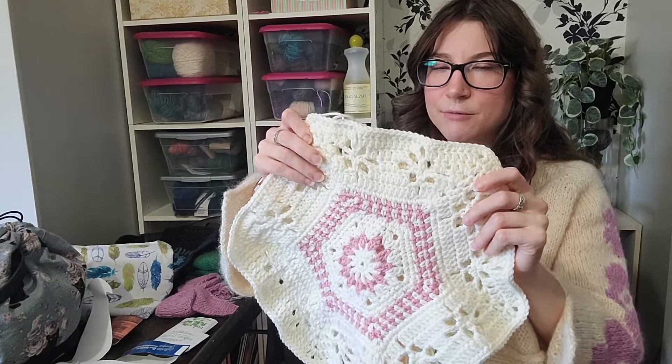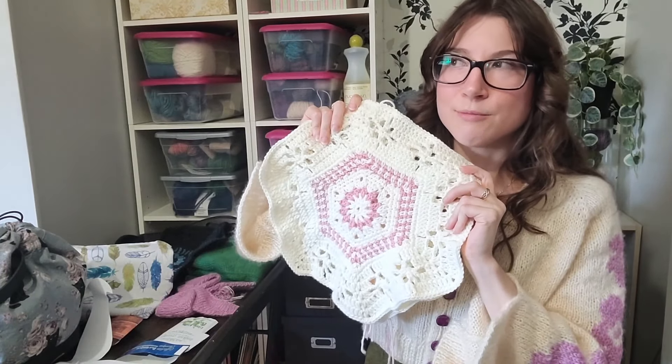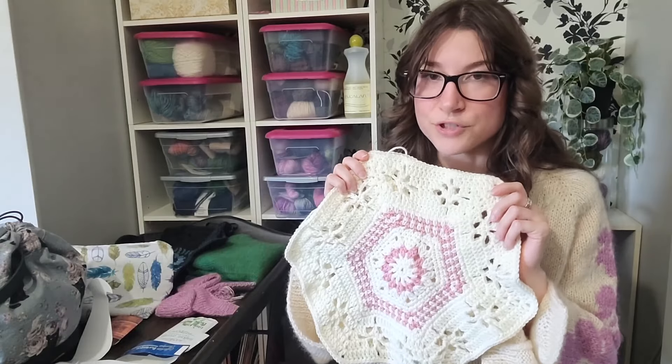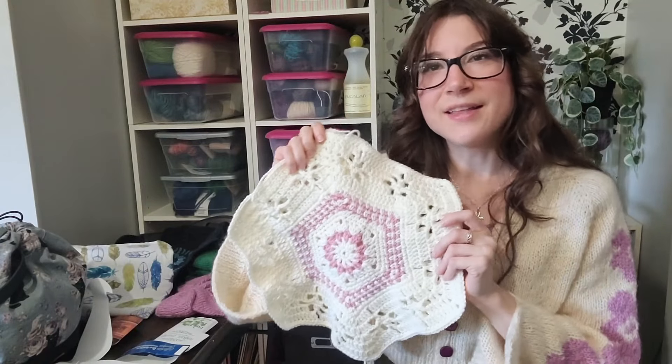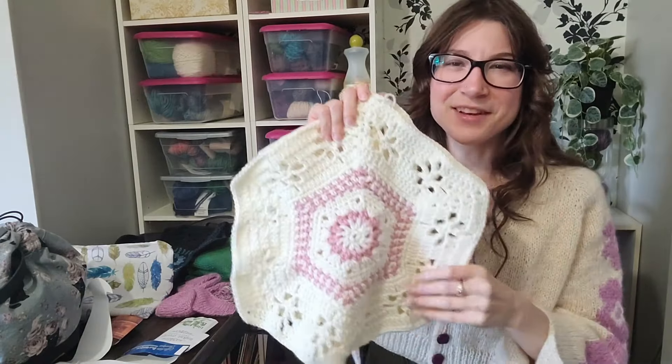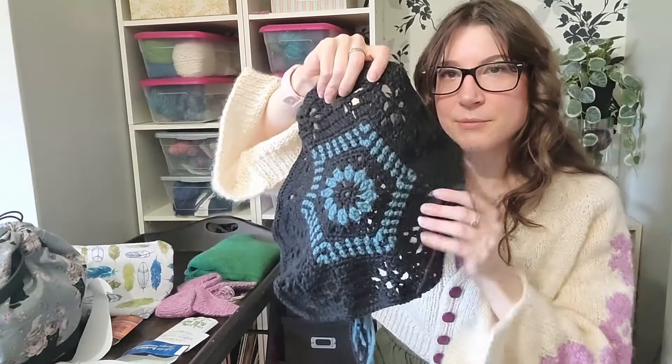The blanket can be made whatever size you want. I'm aiming for about ten full hexagons and four half-hexagons to make a lap blanket, but I'll lay them all out before joining to see the total size and decide if I should make them larger. Depending on when I finish, I might just go all out and crochet a full twin or double bed-size blanket.